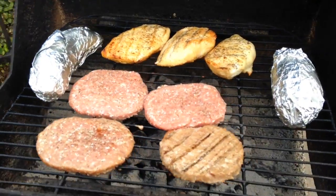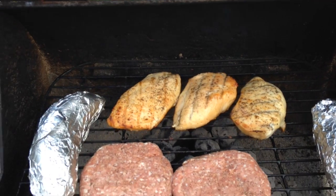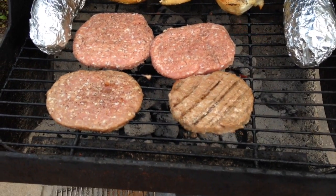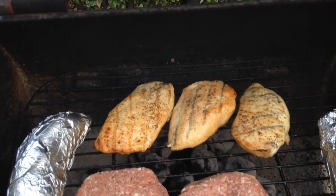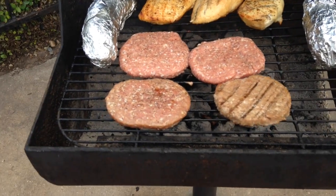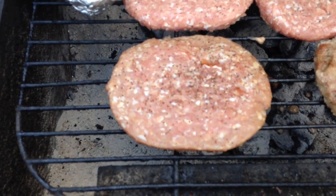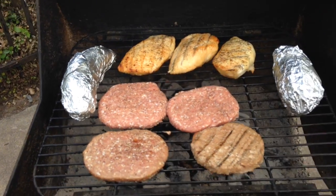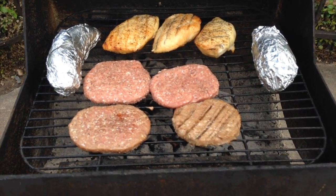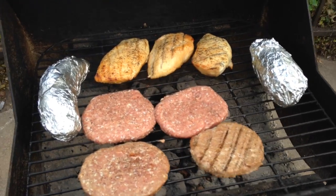Alright guys, here's what we've got going on: two sweet potatoes, three chickens cooked to perfection so far, and some turkey burgers getting started in the front of the grill where it's a little hotter. The chickens are finishing up in the back. All I've done to this meat is add salt and pepper — you can see some pepper flakes on the burgers. Good meat doesn't necessarily need a whole bunch of seasoning — just let the grilling add taste and let the meat speak for itself.